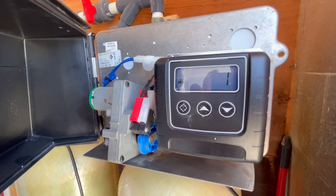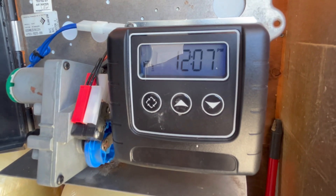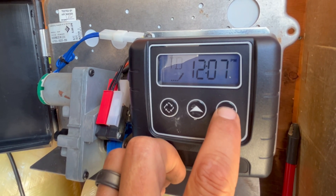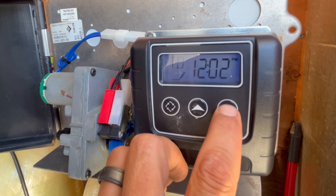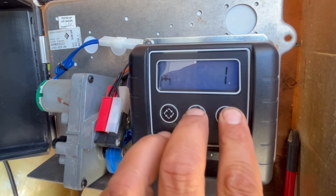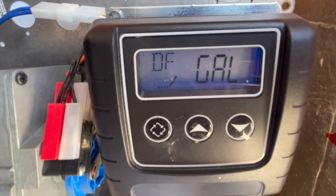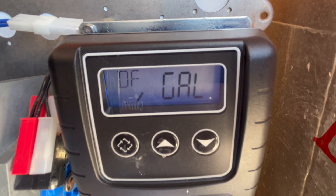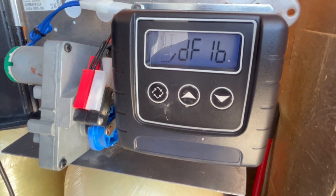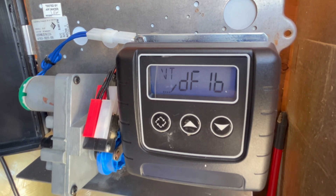One of the first things I'll do is open up the filter timers, put them in master programming mode, and check all my settings. To access programming mode on these timers, I have to set the time to 12:01 PM and then push the up and down arrows together. DF stands for display format — we're in gallons, that's what I want. VT is valve type — downflow one backwash, that's what we want.